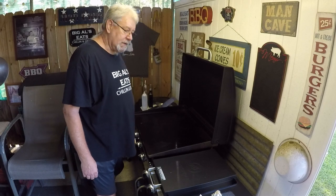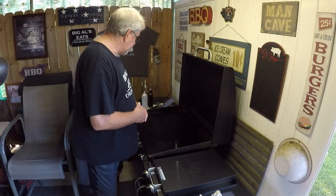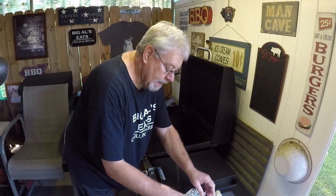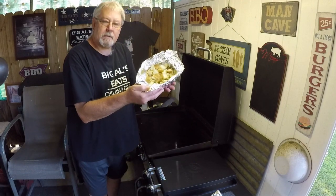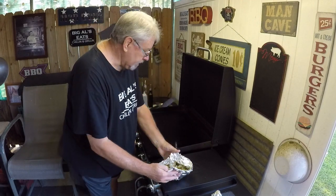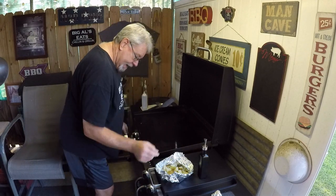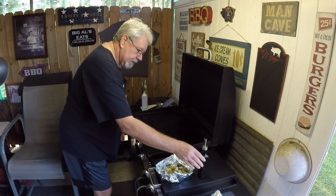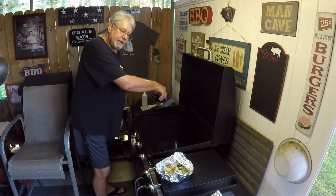Good morning, welcome to Big Al's Eats. We're getting ready to do some grilled potatoes. I've got some potatoes that I parboiled and cut into bite-sized pieces. I'm gonna put a little olive oil down on the Blackstone and get these potatoes to cook.